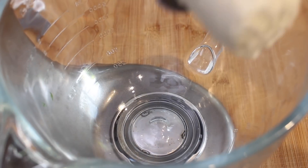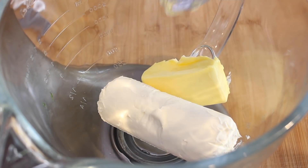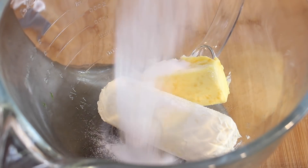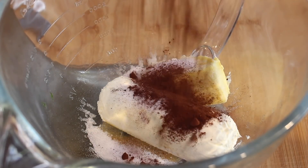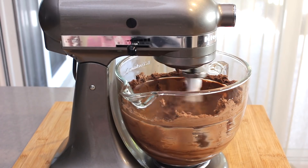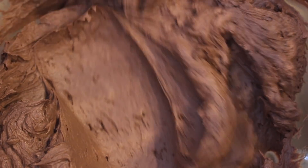While we're waiting let's get on to our frosting. Into a mixing bowl add the softened cream cheese, softened unsalted butter, and again a sugar substitute — in my case stevia. Add in some cacao powder and finally pour in a small amount of full fat heavy cream. Whip the frosting until it's light and creamy; I'm using a stand mixer but you can do this by hand, it will just take you a bit longer.